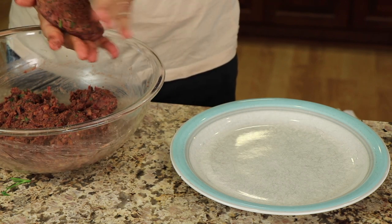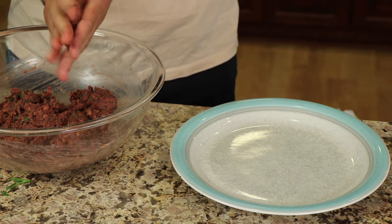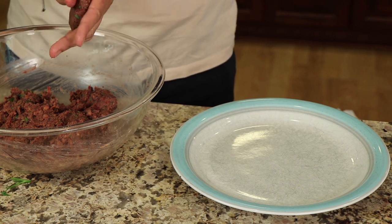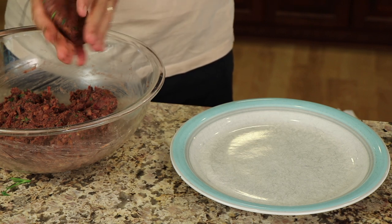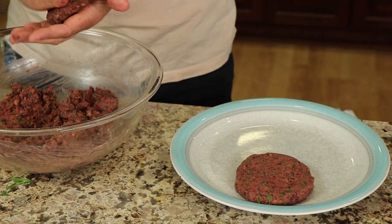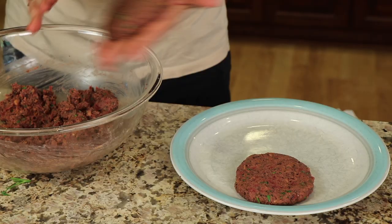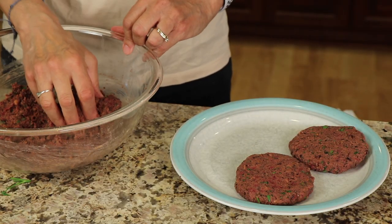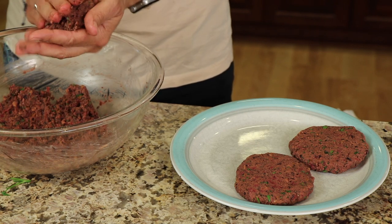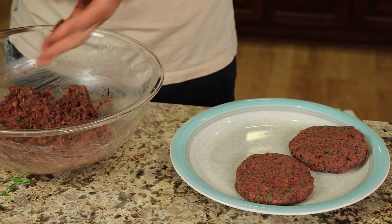Remember, these aren't going to shrink up like a regular hamburger would. And these aren't really hamburgers — they're different. So don't expect them to taste just like a hamburger; they're going to taste good, but it may not taste like a hamburger to you. You can eat them just like this, fry them up and eat with some veggies, serve on a hamburger bun, on regular bread, or make it like a patty melt — that's what I'm going to do because I don't have any hamburger buns today.